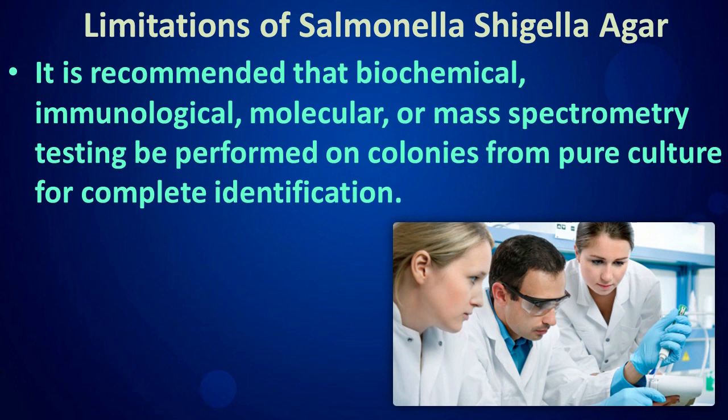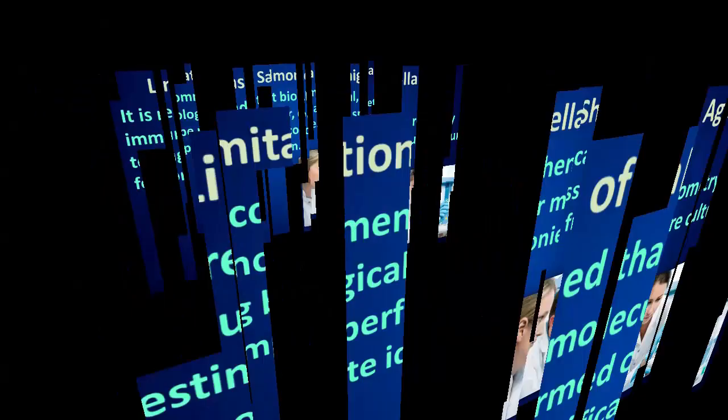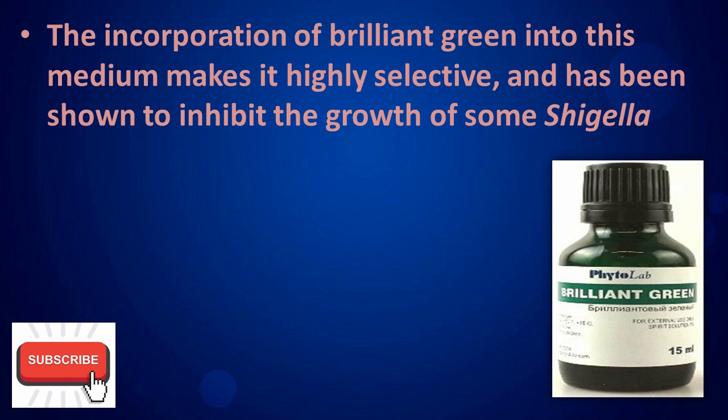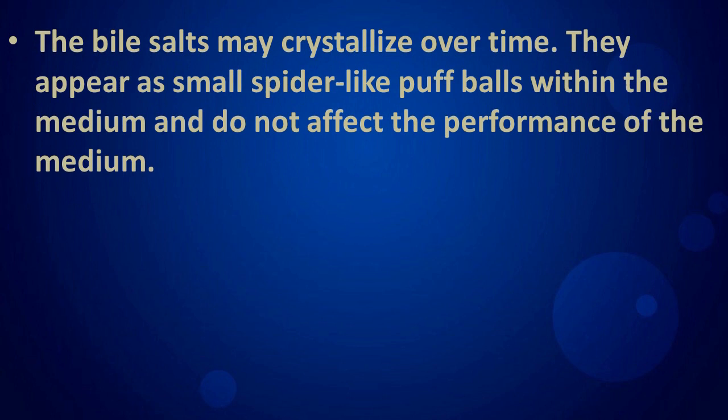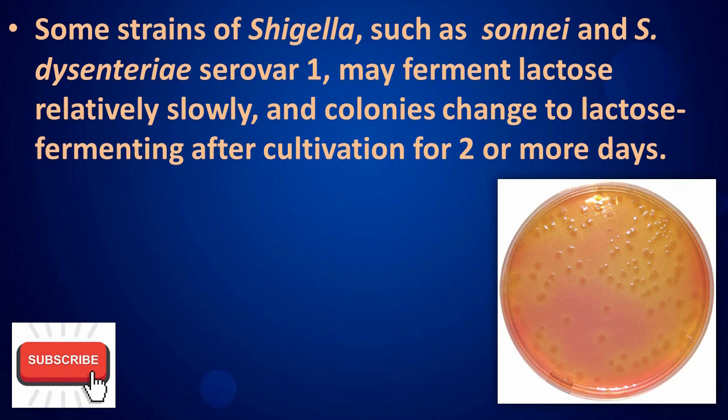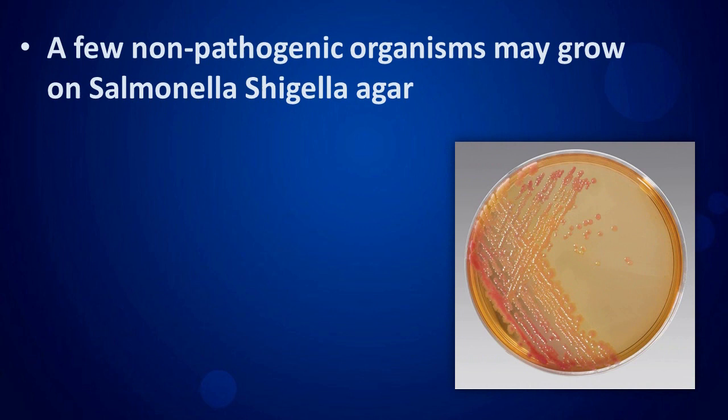Limitations of Salmonella Shigella Agar: it is recommended that biochemical, immunological, molecular, or mass spectrometry testing be performed on colonies from pure culture for complete identification. The incorporation of brilliant green into this medium makes it highly selective and has been shown to inhibit the growth of some Shigella. The bile salts may crystallize over time, appearing as small spider-like puffballs within the medium, but do not affect the performance of the medium. Some strains of Shigella, such as Sonnei and Dysenteriae serotype 1, may ferment lactose relatively slowly, and colonies change to lactose-fermenting after cultivation for two or more days. A few non-pathogenic organisms may also grow on Salmonella Shigella Agar.